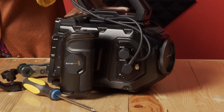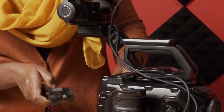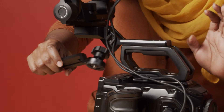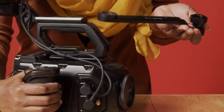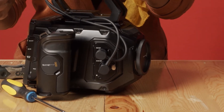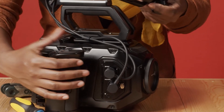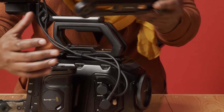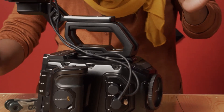We have the side handle extension arm that, if you really need it, you can use it. We have this rosette arm — you can have it directly to the camera or attached using this arm for flexibility, in case your hands need to be farther away from the camera. You can use the extension arm.